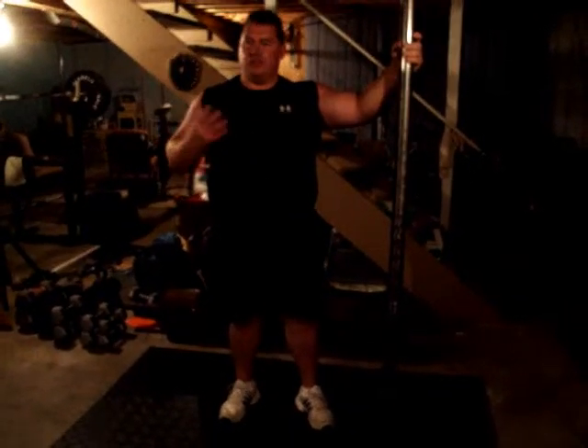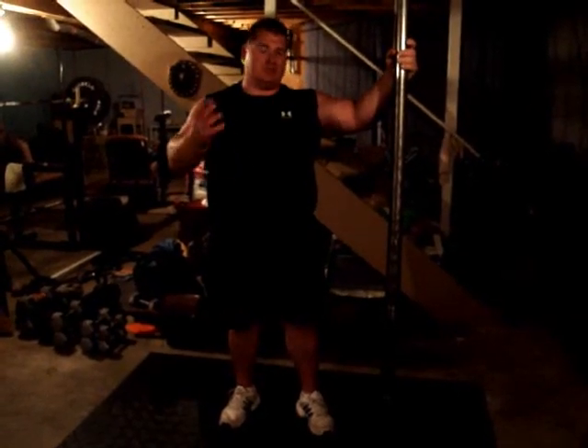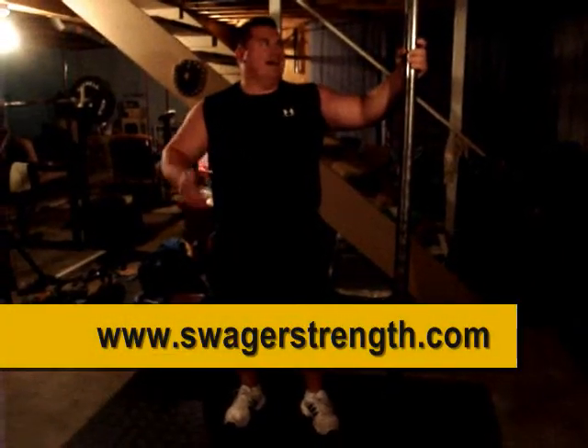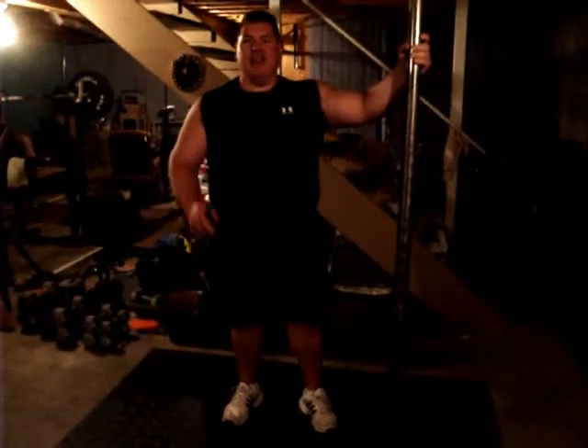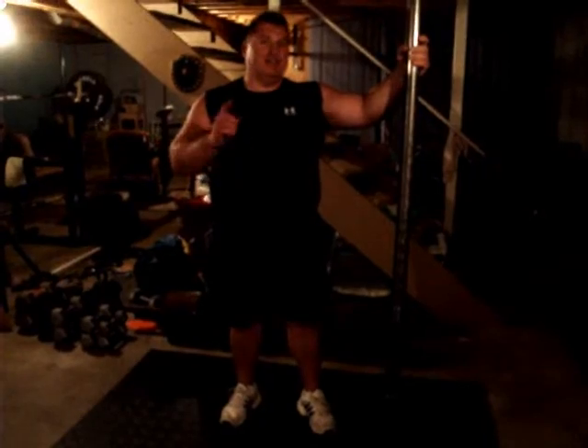You're going to build your grip, you're going to build your forearms, your biceps, your triceps, your shoulder girdle — you've got to get one today. I think that we are the only company that has a 75 pound thick bar. Come out, get yours today.